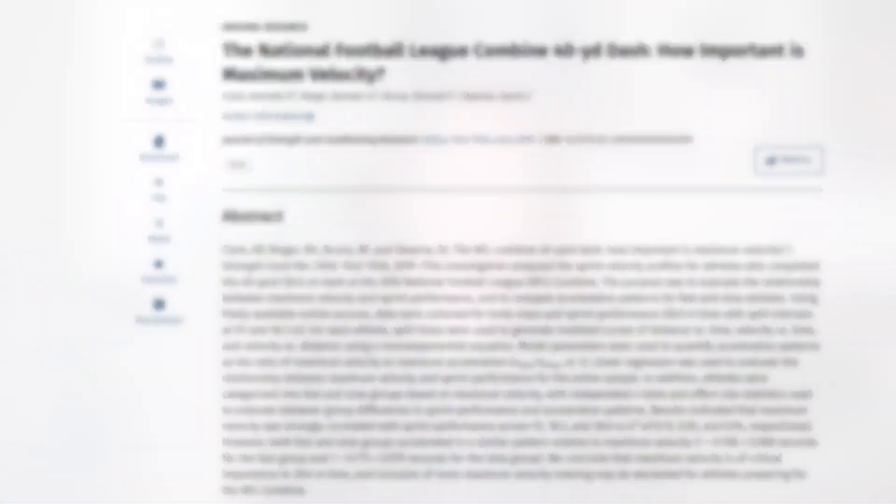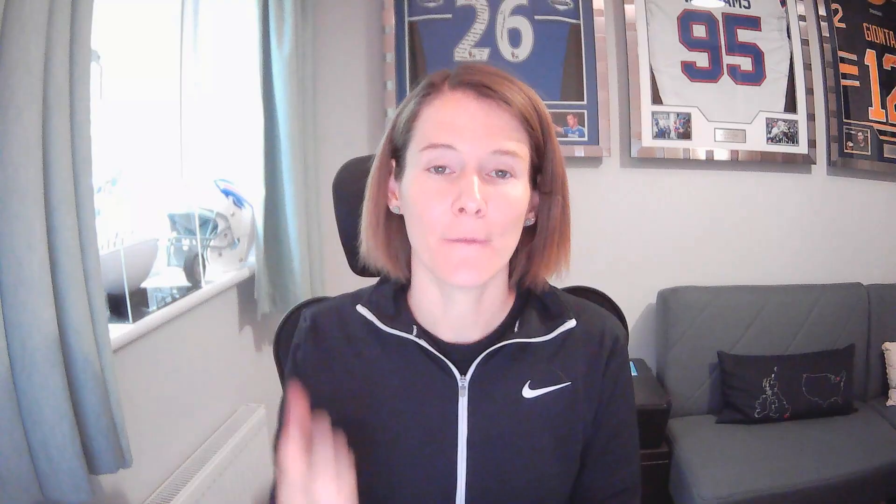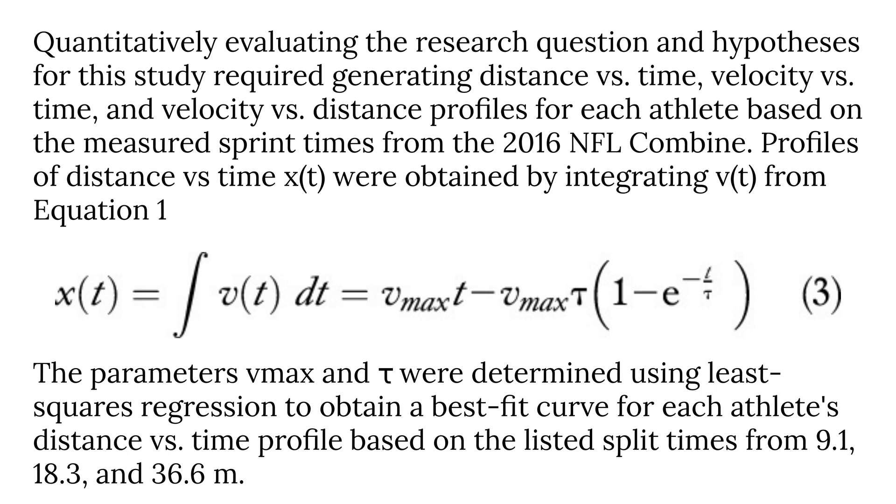Probably the most famous linear speed test of all is the scouting combines, and specifically the NFL Combine 40-yard dash, which tends to get a lot of attention every year. Here we have an interesting study from Ken Clark discussing the importance of maximum velocity in the NFL Combine. When we use timing gates, we don't actually measure maximum velocity. A commonly discussed solution in the literature is to combine timing gates with either a GPS or GNSS tracking system to get the athlete's peak speed, or to also use a radar gun. This paper includes an equation that modeled for maximum velocity to give you an estimate of the peak that the athlete reached, which may be useful for settings that don't have access to tracking technologies or a radar gun.